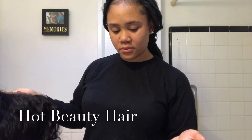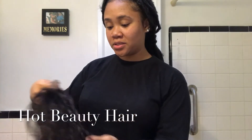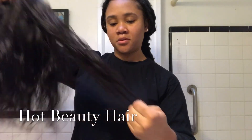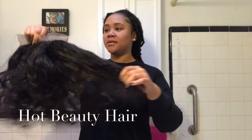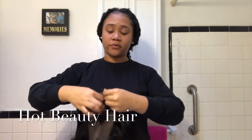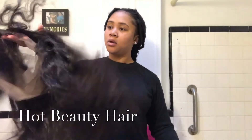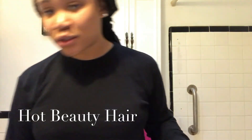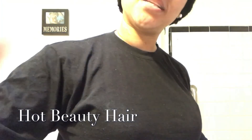I'm not getting any shedding from the closure — from the frontal — which is good. I just got one strand out of all these strands, oh well. I'm going to get back at you guys later when it's all installed. Bye! Thank you for watching, and subscribe.